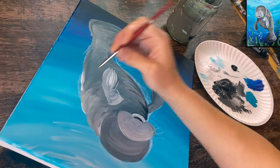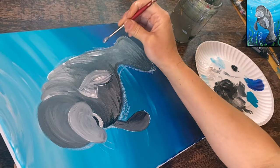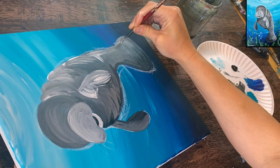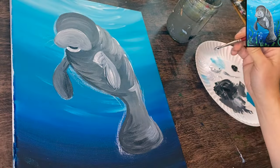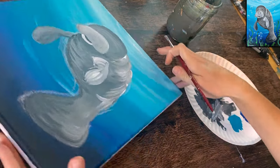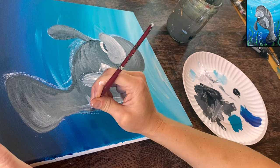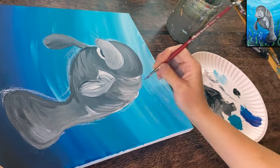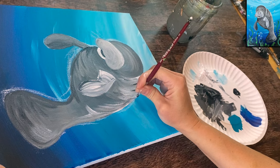Add a subtle light highlight along the far right part of the body — similar to what we did with black on the left side but using white, mixed with gray so it's not too bright. Outline and add wrinkle lines in that area. Then take a little black to outline some of those wrinkles, adding dark color between the wrinkle lines and a little dark on the top of his head.